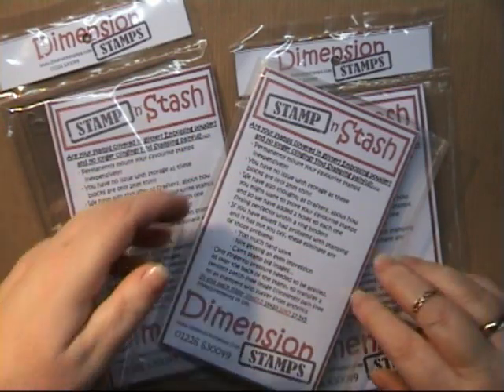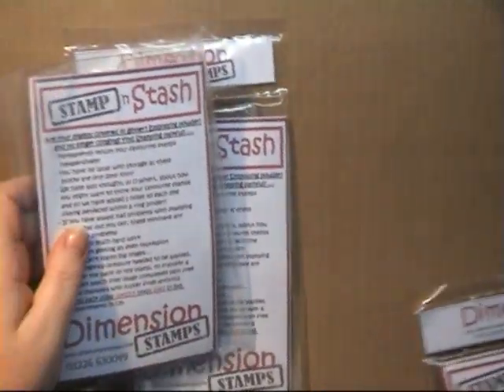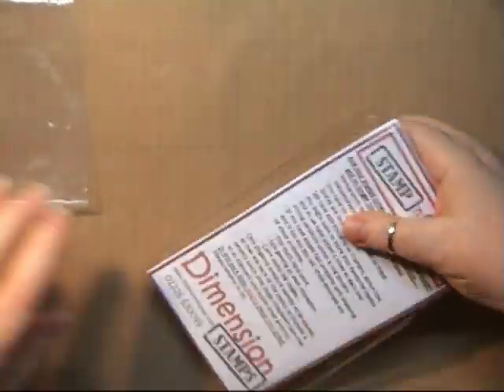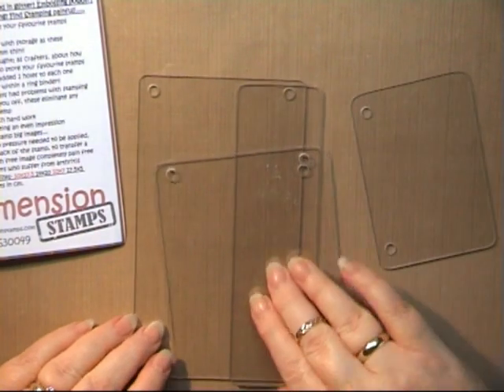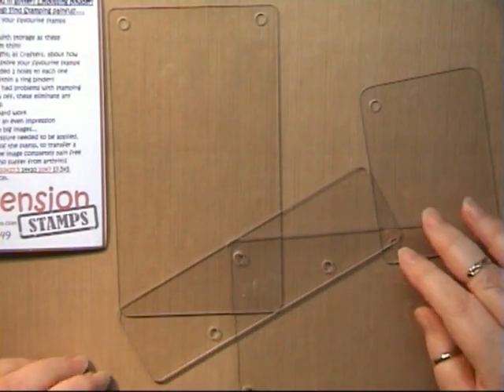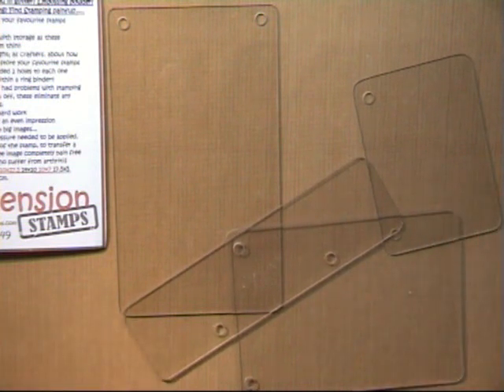Each pack comes with four different stamping plates and the measurements are 10 x 17.5 cm, 14 x 10 cm, 10 x 7 cm, and 17.5 x 5 cm.